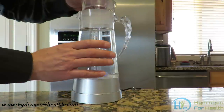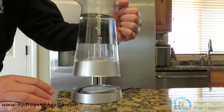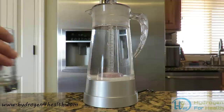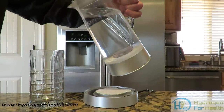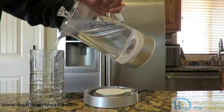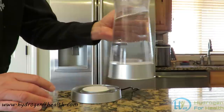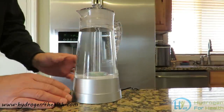On the top it has a nice little top with some grooves for the water to come through. That way you can keep the top on while you are pouring the water. The pitcher can be lifted off of its base and you can pour yourself a glass of water.